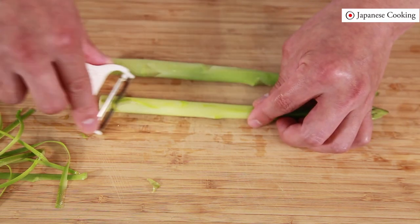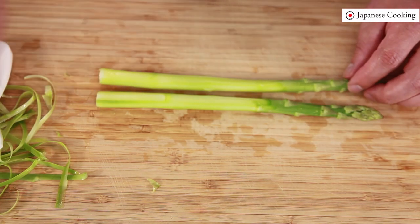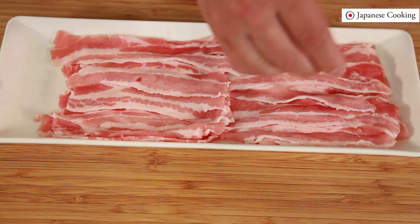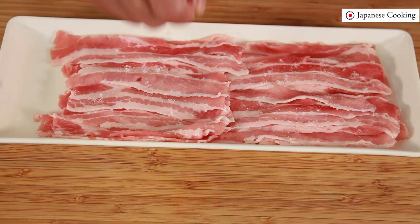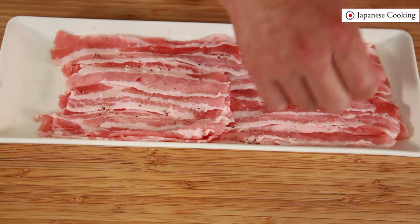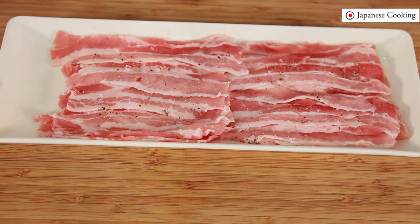Peel the other asparagus in the same way and wrap it in meat. Before wrapping, season the shaved pork. Today using pork, but it's also delicious to make it with beef. Sprinkle salt and pepper — it is fine to season lightly. Now let it rest in the refrigerator for about 10 minutes to let the flavors blend.